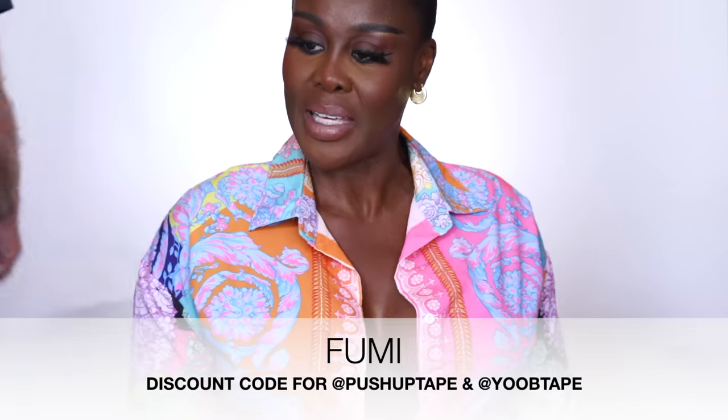So now, in the next segment I'm going to show you some bits and pieces that you should have. What did I use? I used the yube tape — use my discount code Fumi. Push-up tape made my big double Ds fabulous and they do it every single time. I did this again for you just to show you how simple it is if you know what you're doing. Your push-up tape is the best for me, no question, no lie. I live for them. My discount code is F-U-M-I. And push-up tape, you need to send me more.